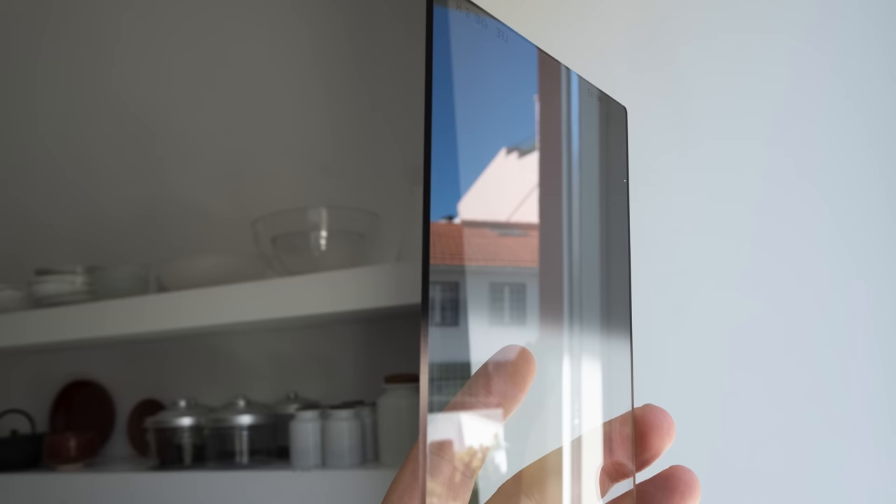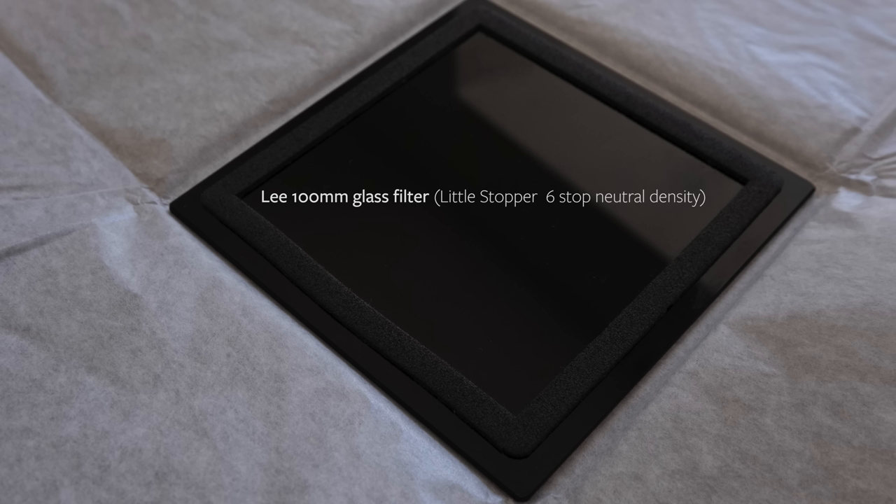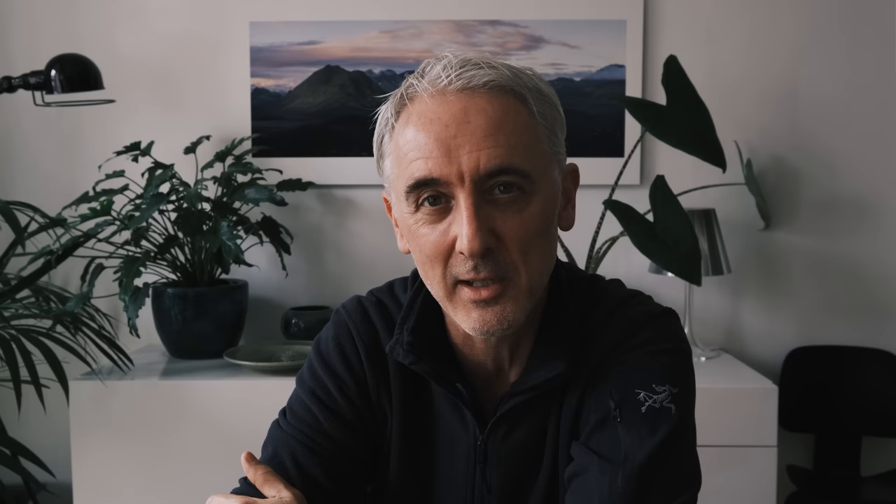Square filters come in two different materials. The most common and cheaper are a kind of plastic resin, which is very light and quite cheap, but one problem is they scratch very easily, which affects image quality. The alternative is glass. Glass is better — it's more brittle and will smash if dropped, but it doesn't scratch as easily. It's a little bit heavier and more expensive, but glass filters are certainly the way to go for square filters.